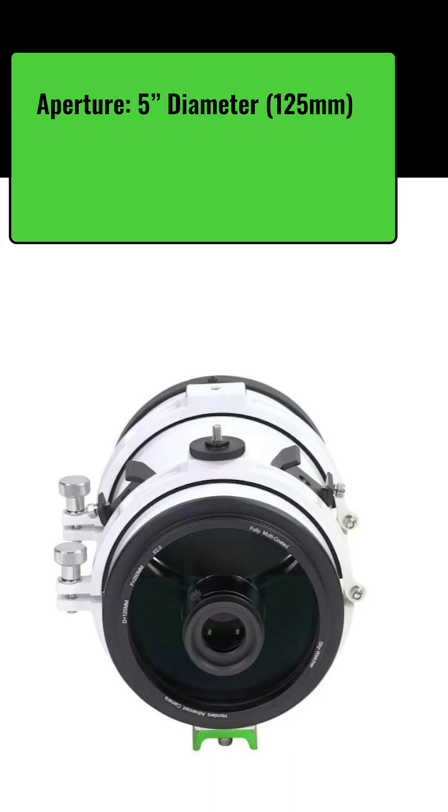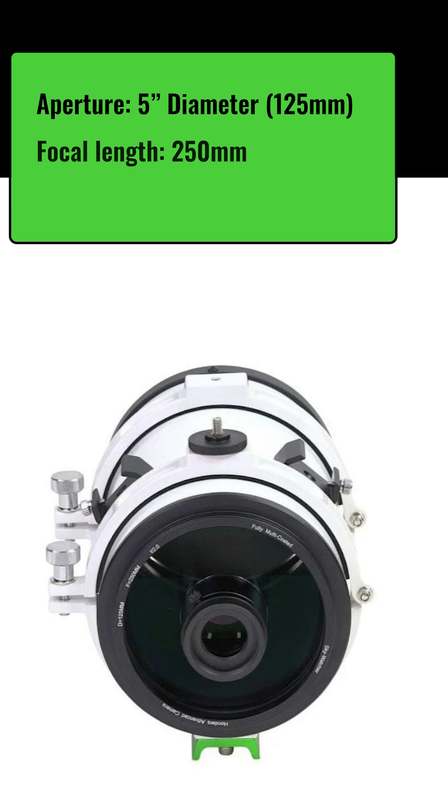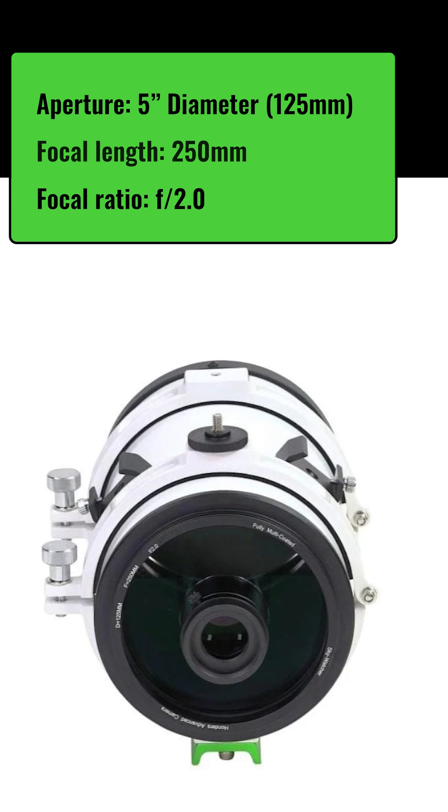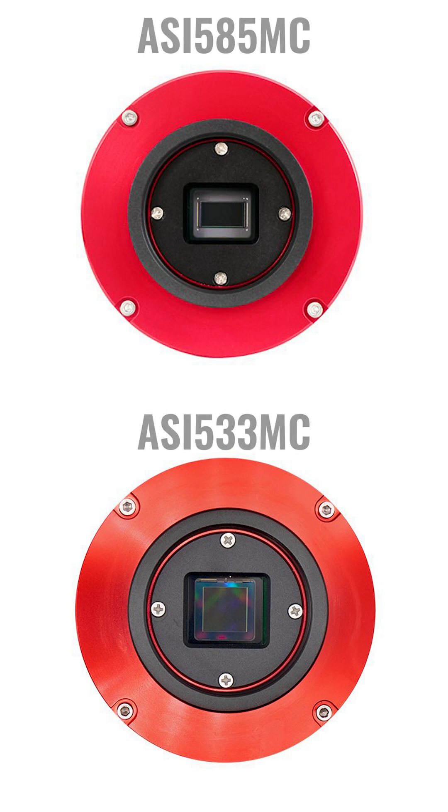It has a 5-inch diameter with a focal length of 250 millimeters, giving this a focal ratio of f/2.0. The HAC-125DX is designed around 1-inch format cameras, so the 533 and the 585.